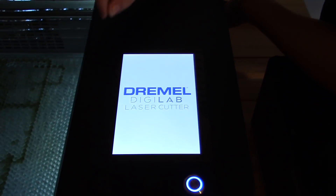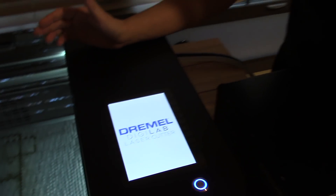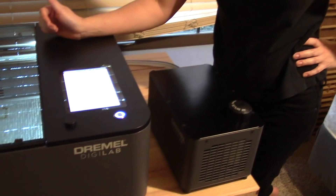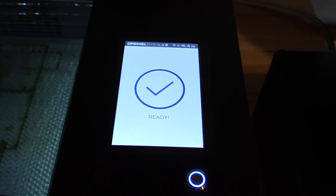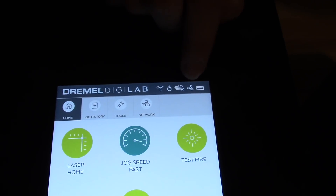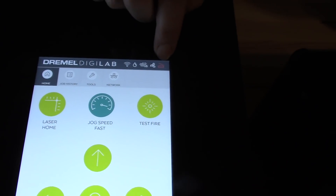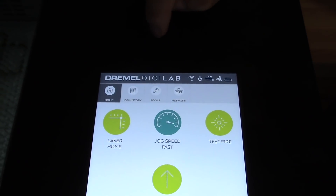So far, the most impressive features of this laser cutter are the safety features. They've really made this easy to use, user-friendly, and very safe — it's nice to have that reassurance if you haven't used a laser cutter before. I've worked with Epilog and Universal, which are more heavy-duty laser cutters, and this one performs really well and is much more approachable. You can see at the top of the screen it has checked the water, the air assist, the fan, and the lid. If the lid is open, it turns red so you can easily verify all those safety pieces before you start.